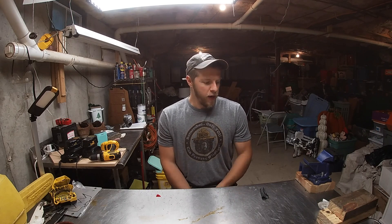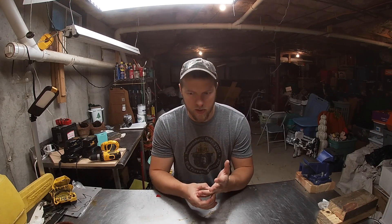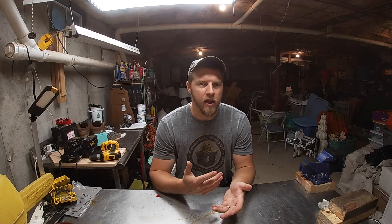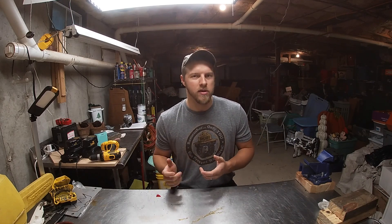Hey everybody, welcome back to the channel. We got an interesting video for you today. What we're gonna start on the homestead is a new series and I need help naming it. I want to do like a 'Recycled Friday' or a 'Dumpster Diving Wednesday' or something. I get a lot of stuff secondhand or free, or I repurpose things that are originally thrown out for scrap.